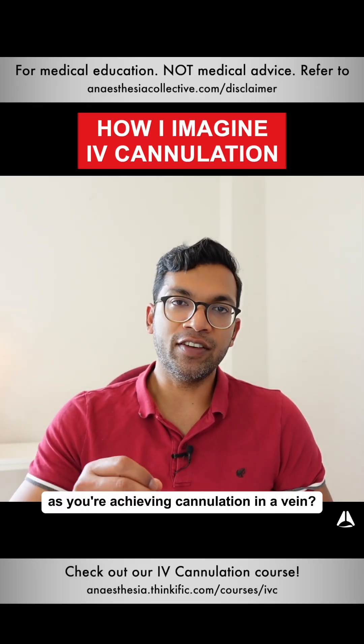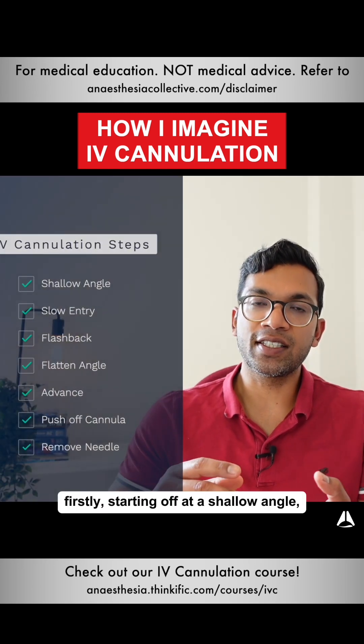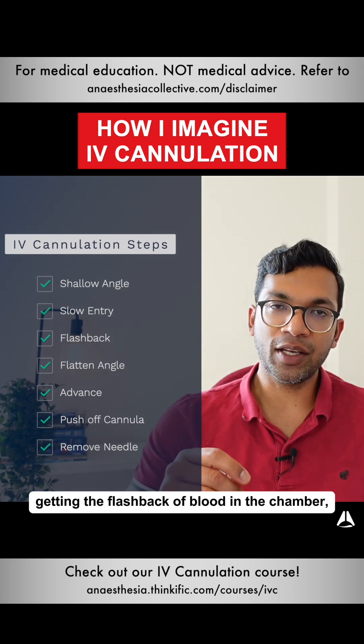This covers what the needle looks like as you're achieving cannulation in a vein. We're going to go through seven steps: firstly starting off at a shallow angle, then entering very slowly, and getting the flashback of blood in the chamber.